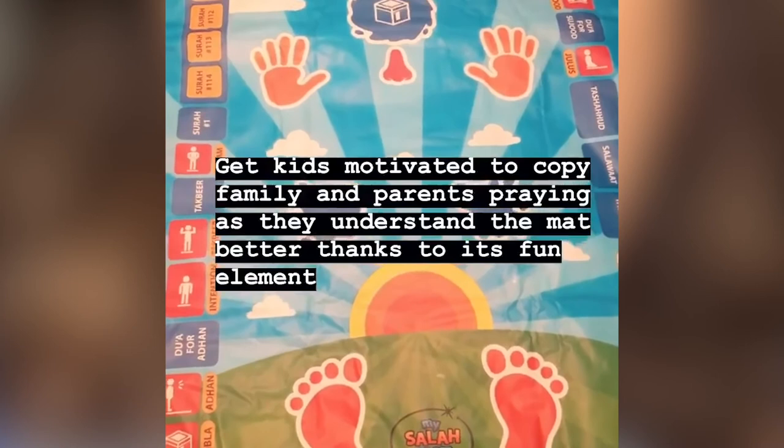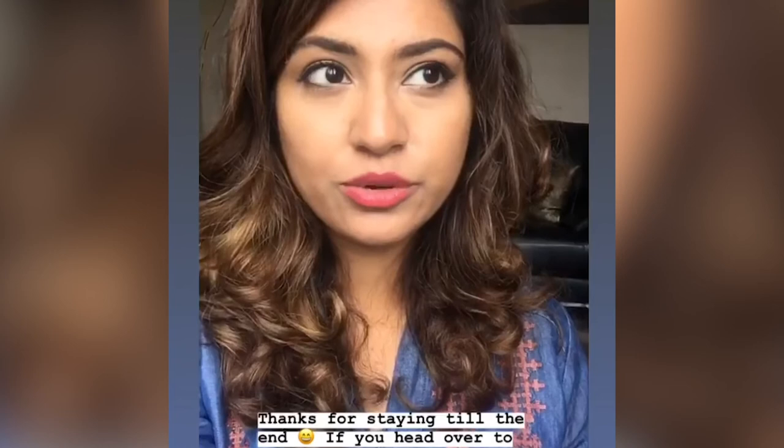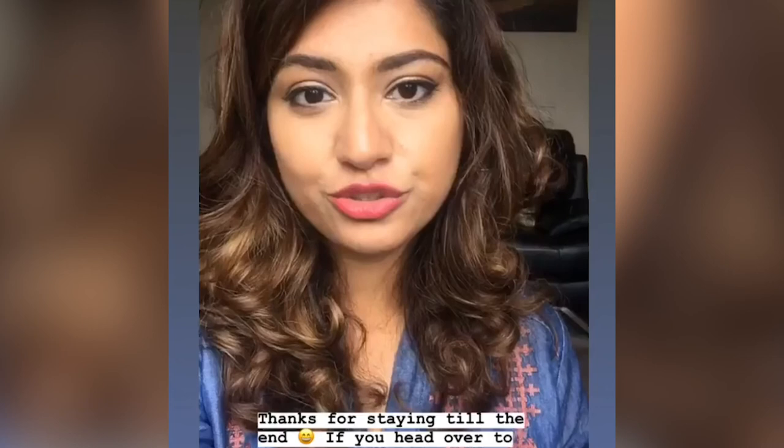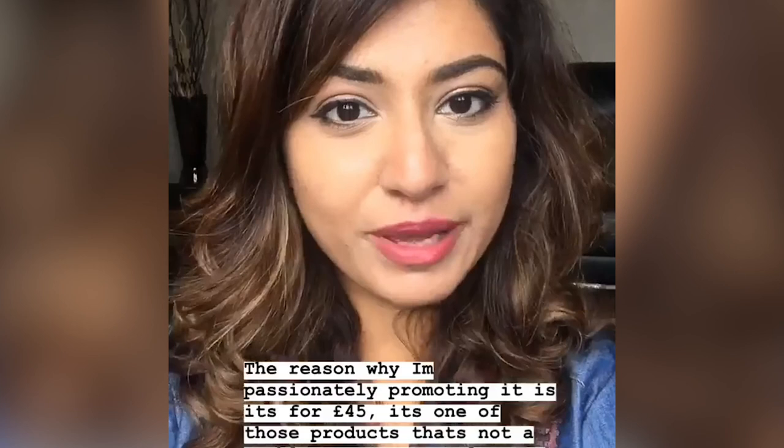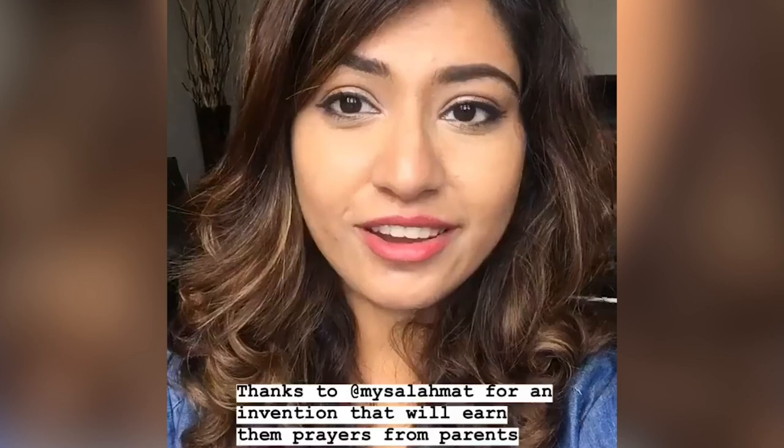Thank you friends for staying with me till the end to see the product features. If you head over to my Instagram post, you can see a long list of benefits there which you can only realize after using the mat, and it could potentially help you in your decision to buy. The mat retails for 45 pounds and for me it's one of those products which is not a gamble because you can only benefit from it for a very, very long time. So thank you to my Salamat mat for an invention that is going to earn them praises from parents all across the world, and I look forward to more such amazing products from you.